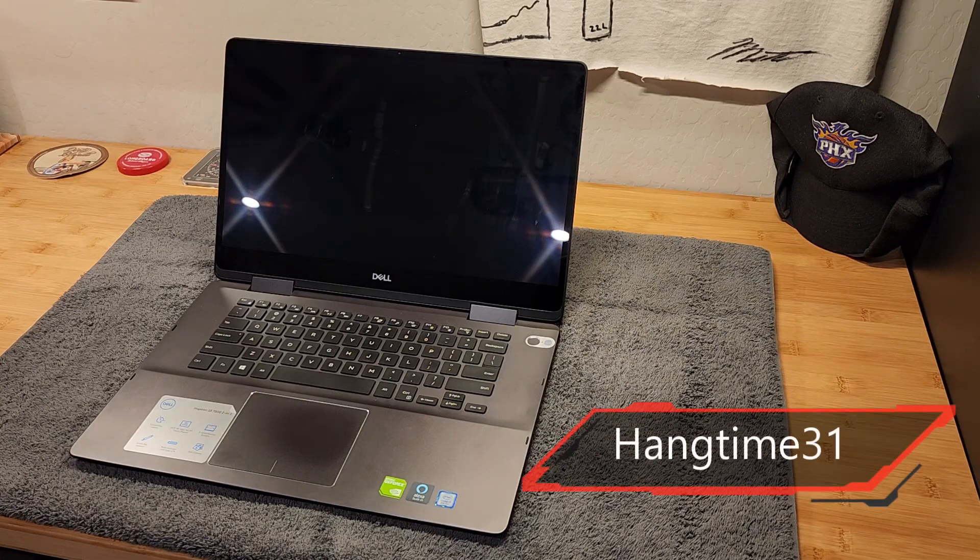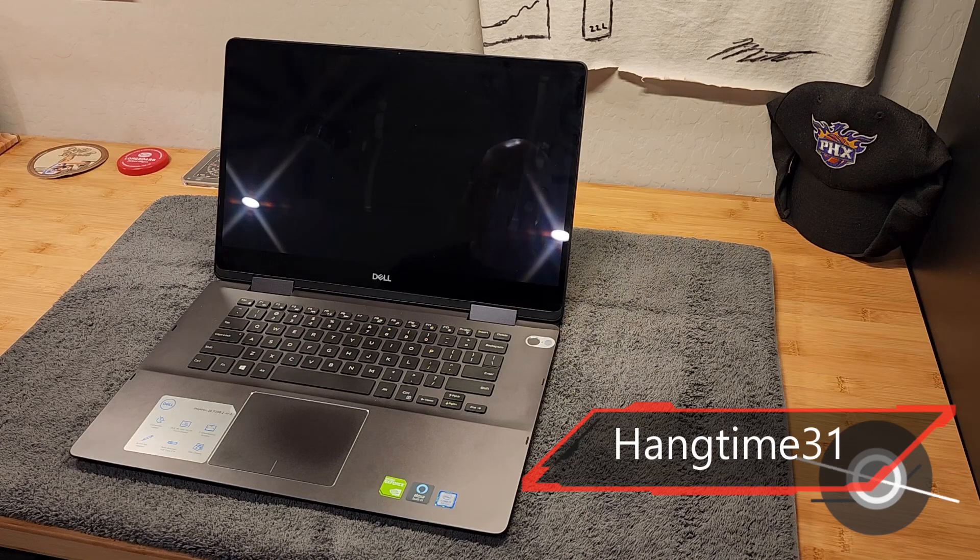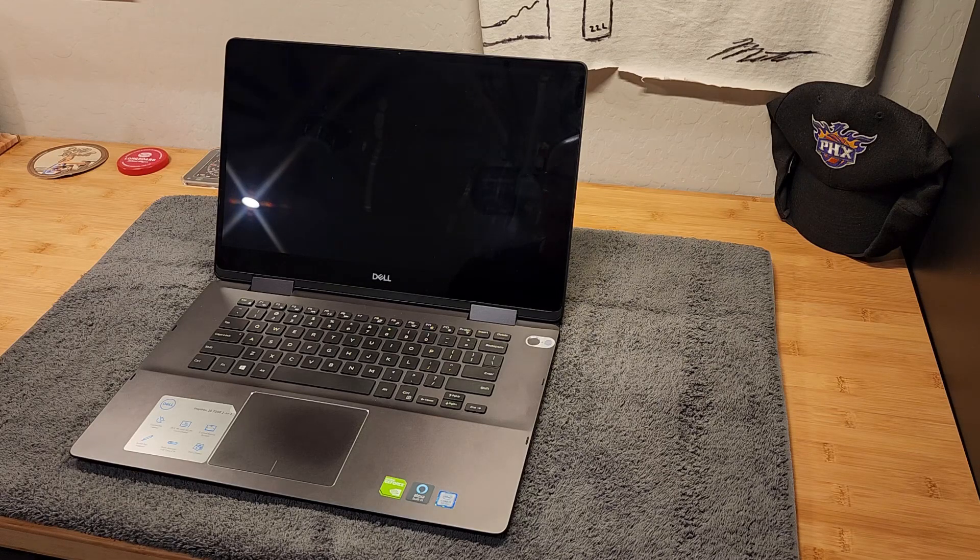My neighbor bought this Dell Inspiron 7586 two-in-one laptop three years ago. It's pretty cool — you can fold the screen all the way back and sort of turn it into a tablet, not that he's ever done that. Unfortunately, the Wi-Fi card has failed for the third time in three years and it's way out of warranty, so I'm going to help the old buzzard and replace it for him. It's not too difficult if you have a few tools.